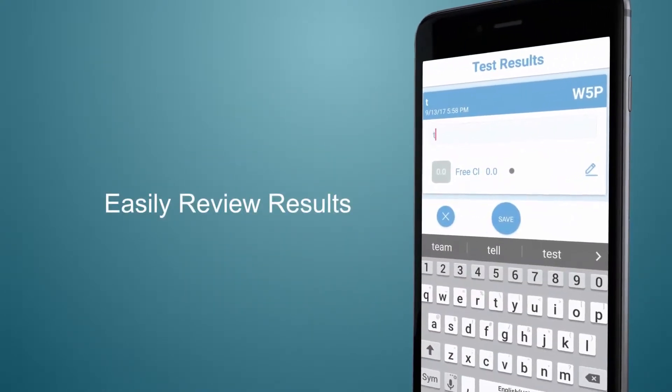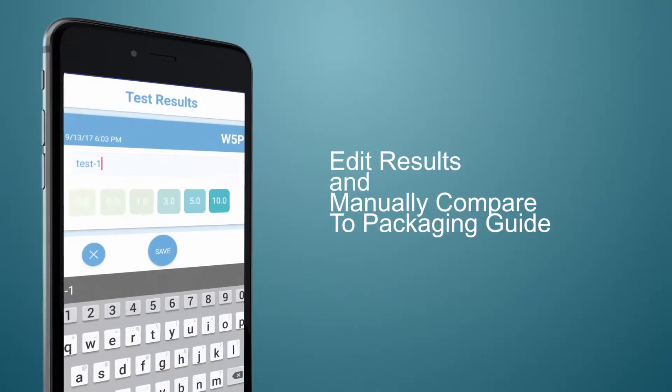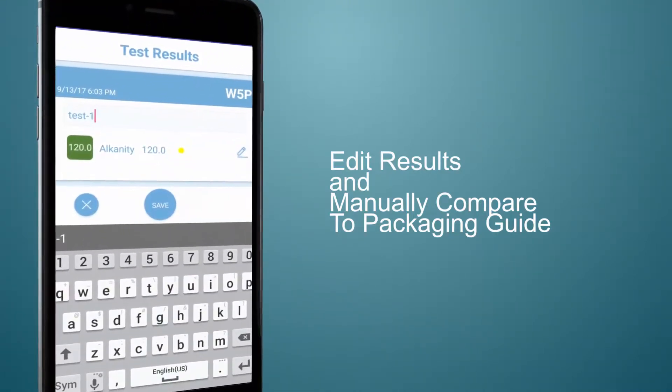When on the results page, feel free to compare the colors manually to the strip packaging guide. If, for some reason, the numbers do not represent what you see, you can easily edit these values.